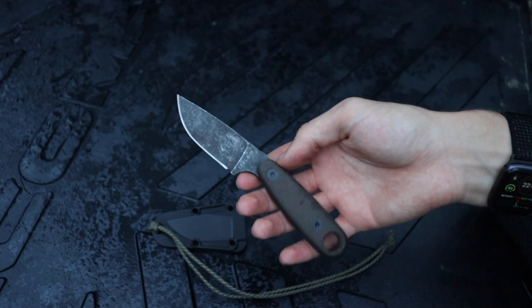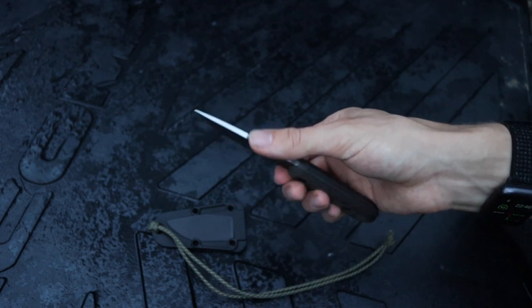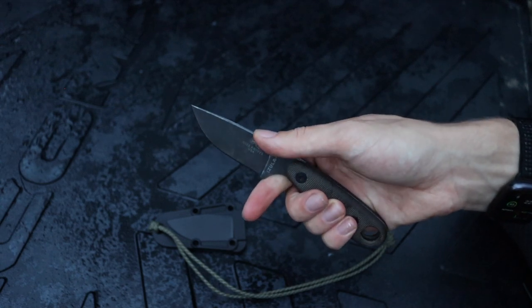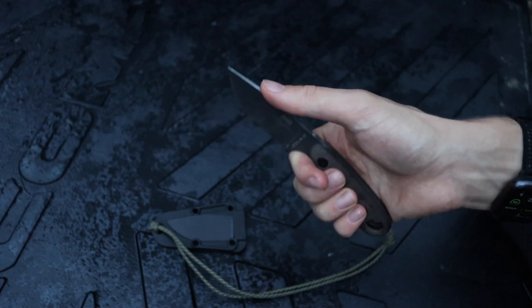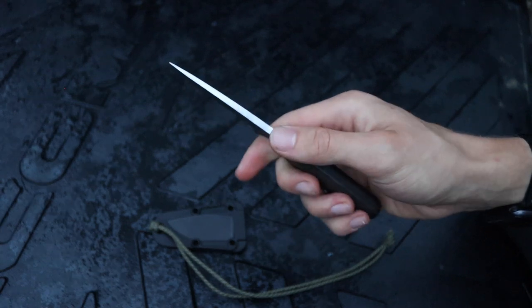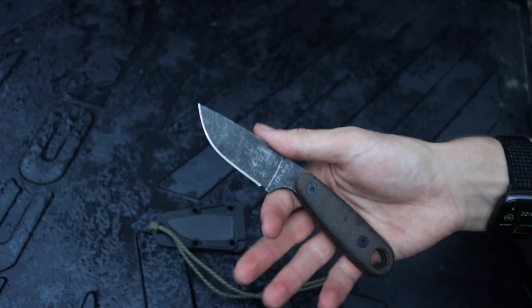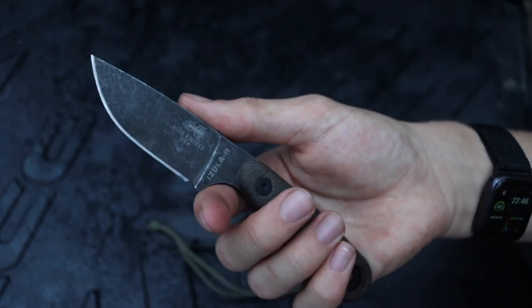The first is the SE Azula 2. Mine is slightly modified — I flattened the spine on this, removed the jimping, and sharpened the spine so that it can strike a ferro rod for fire-starting purposes. You can see I've also removed the coating off a good chunk of the back of the blade.